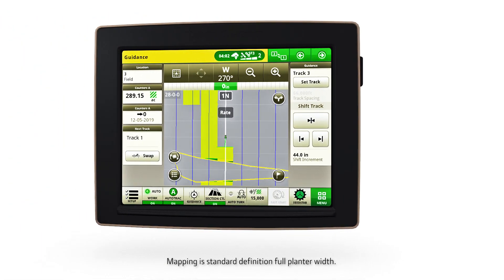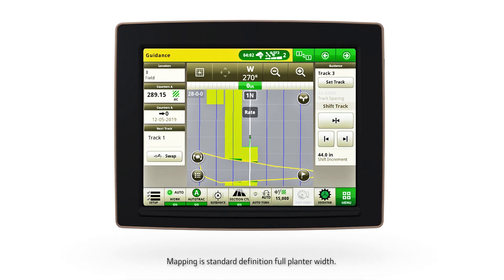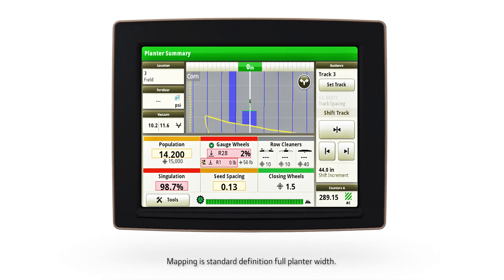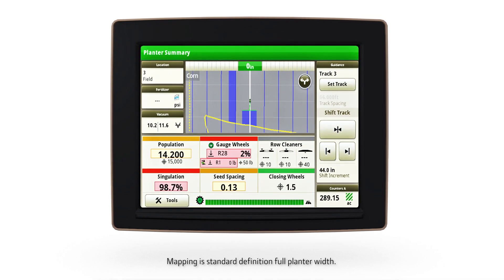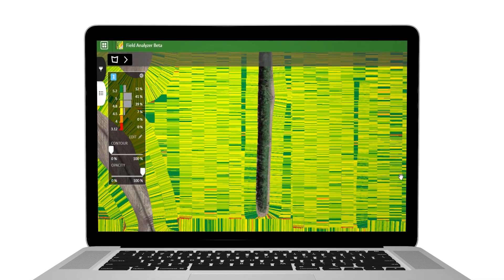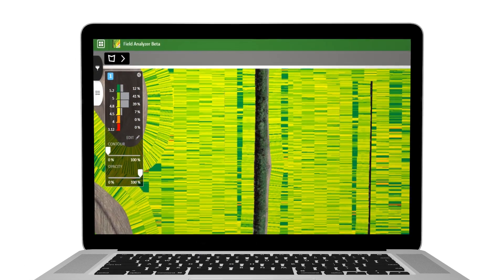The Gen 4 display will document as-applied map data, giving you confidence in knowing what, where, when, and how much product was applied. You can then use Field Analyzer to view side-by-side comparisons and share the results from the John Deere Operations Center.